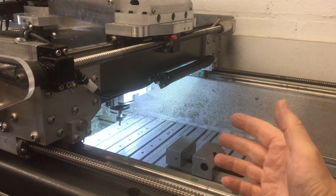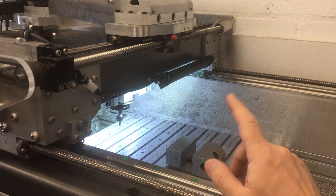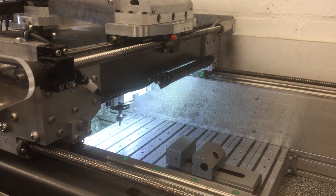Unless you've miraculously clicked on this video without looking at the thumbnail or the title, this video is all about fitting a mist coolant system to my CNC machine.